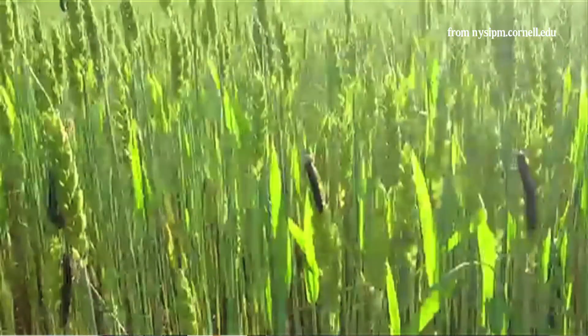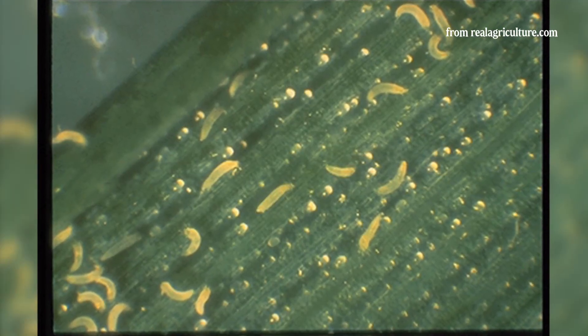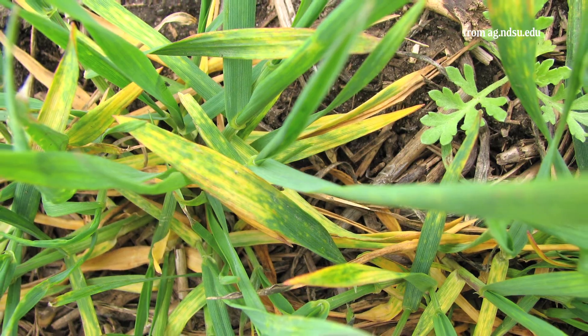Insects can move into your production fields causing injury or act as a vector for diseases such as wheat streak mosaic and barley yellow dwarf.